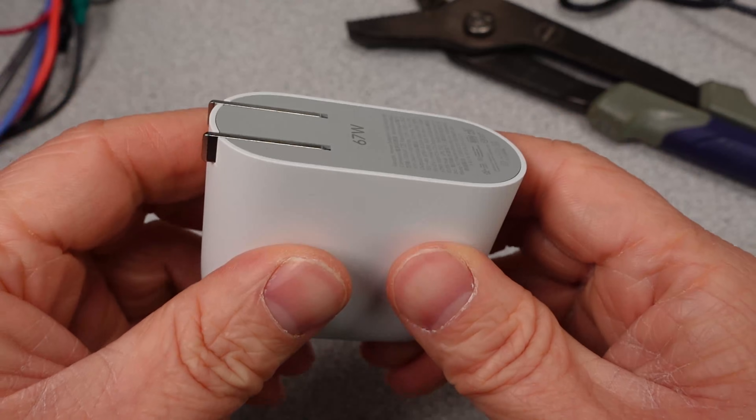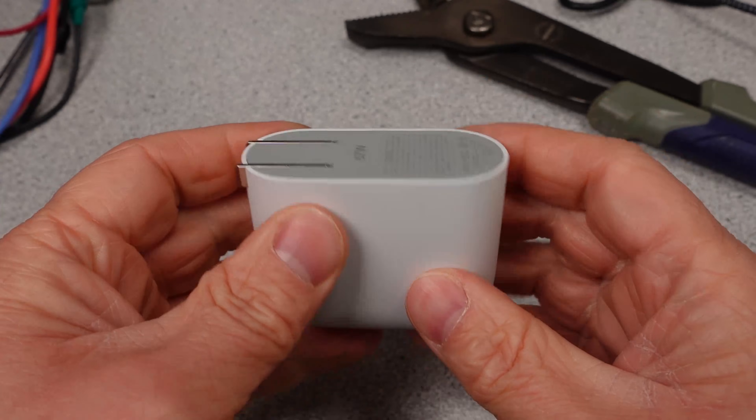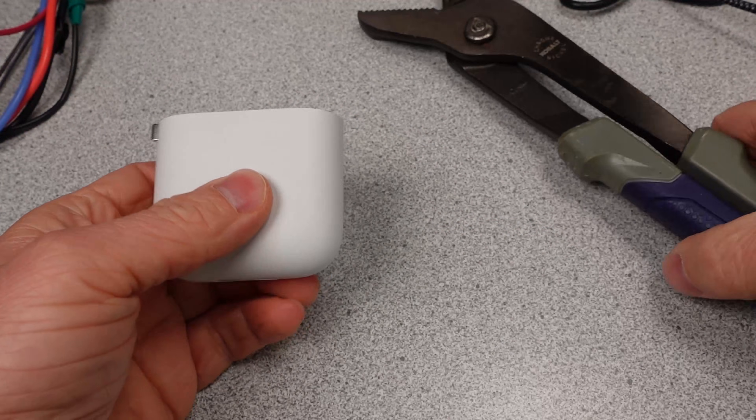Hello! Today is going to be a teardown time. This is going to be a difficult and messy one. Time to tear this little adapter to bits to see what makes it tick and if there's anything unique about it.